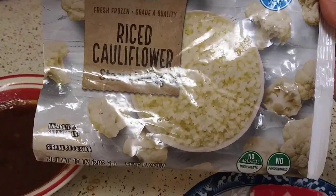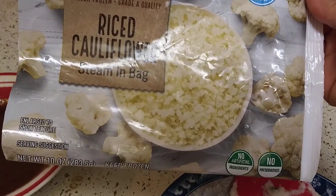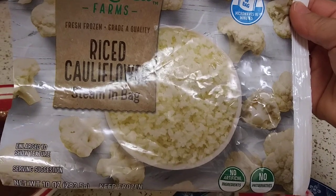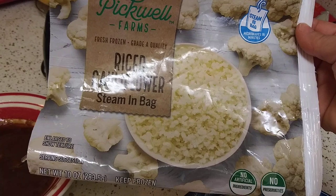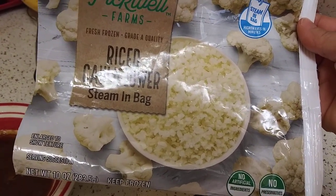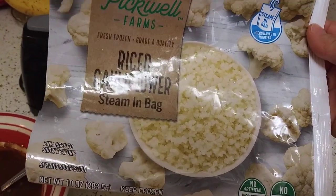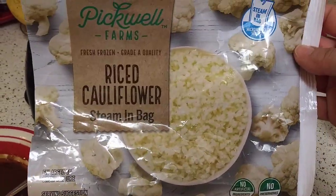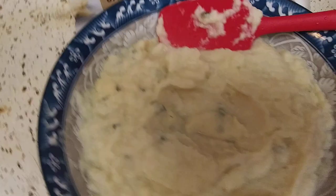Walmart sells just cauliflower in a bag for about a dollar. It's next to the broccoli — go to the frozen food section, go to vegetables, and they'll have a bag with nothing but cauliflower florets. Boil those up until they turn into a mushy texture. Add in whatever you want. It doesn't have to be the riced cauliflower, but if you can only find riced cauliflower, look what I turned it into.